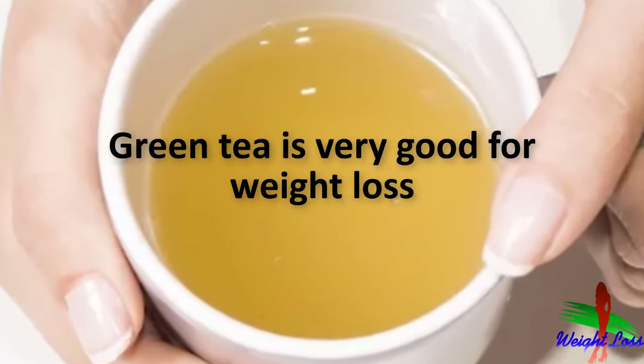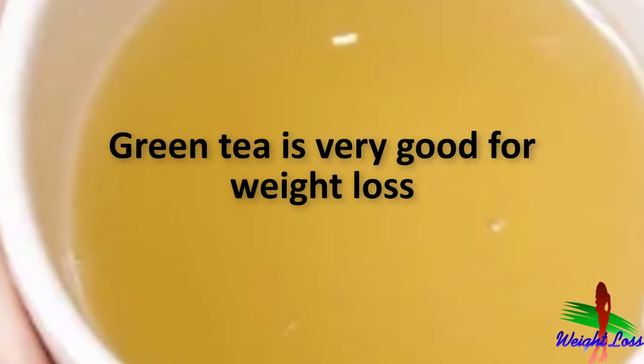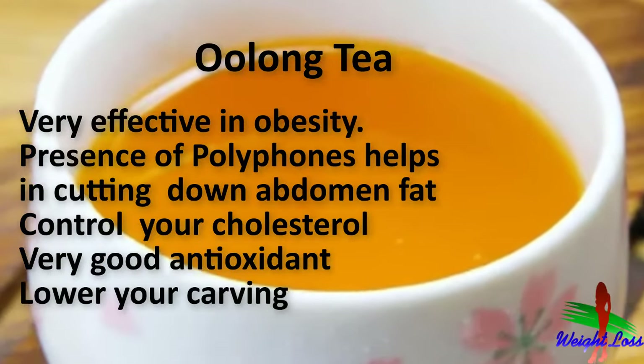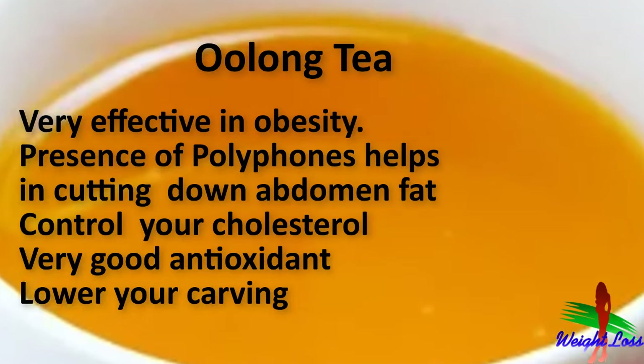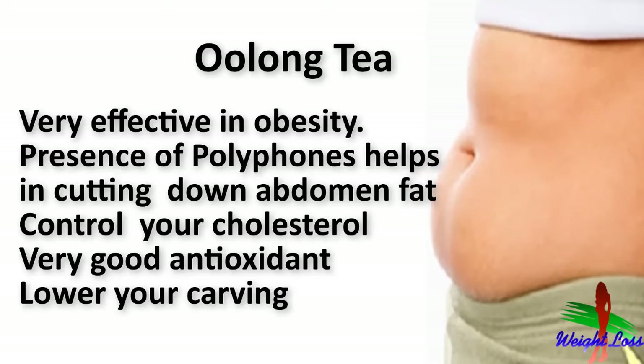Hello everyone. As you know, green tea is very good for weight loss, but there is one more tea which is very effective in obesity. The presence of polyphenols in oolong tea is said to have many helpful effects on the body. Oolong tea is very helpful in controlling your cholesterol. Let's start making oolong tea.